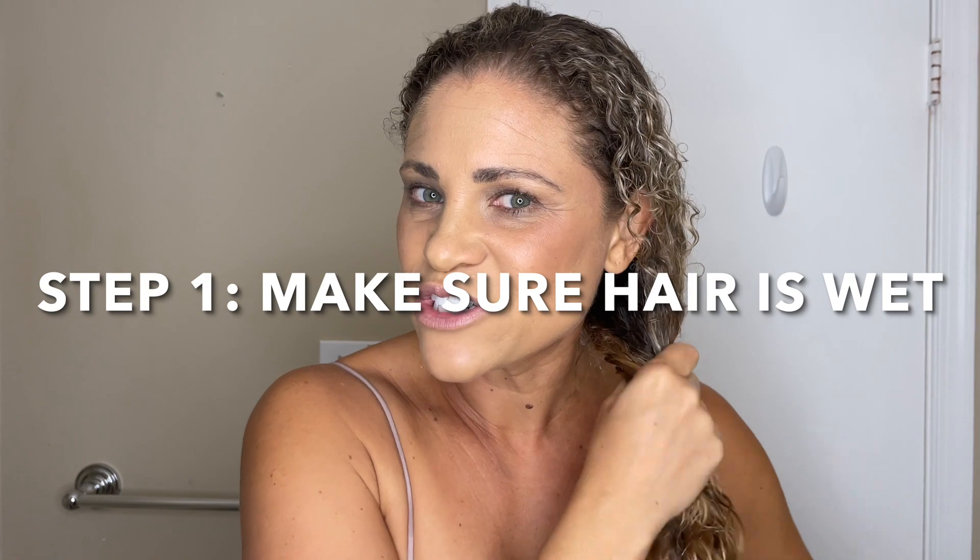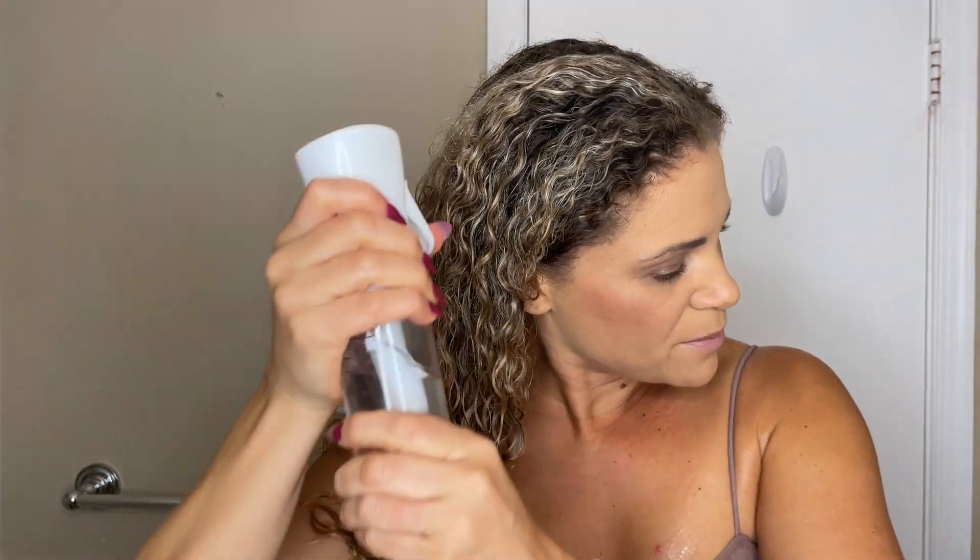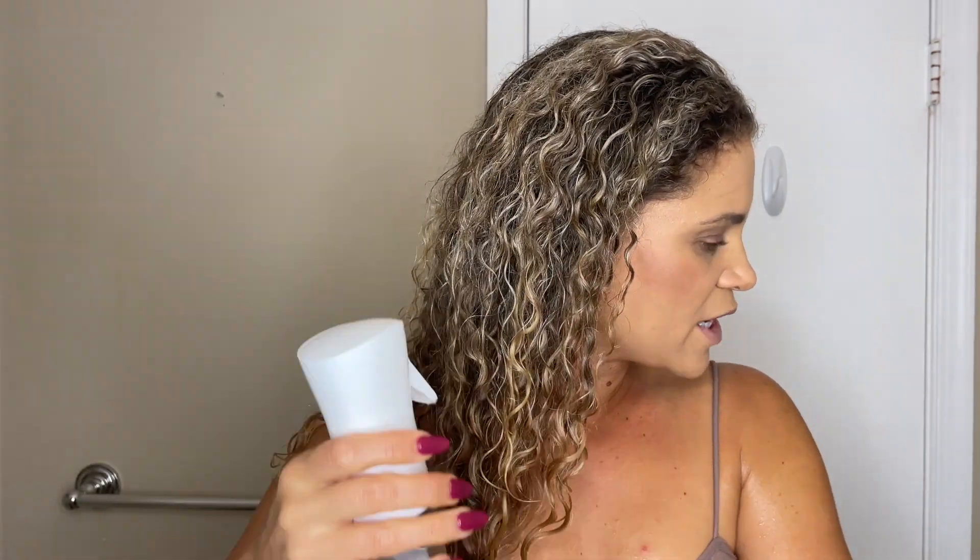The very first thing is you want to make sure that your hair is nice and wet before you apply any styling products. I usually like to style right out of the shower, but if I can't, I get my hair wet as if I just got out. You want your hair to be really, really wet — more than damp, not dripping. If you have dry spots, you can stick it back in the sink or use a spray bottle. It's really important your hair is nice and wet, not damp, before applying styling products.